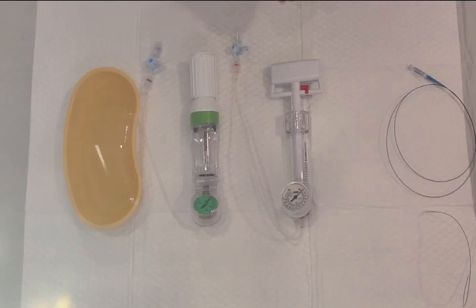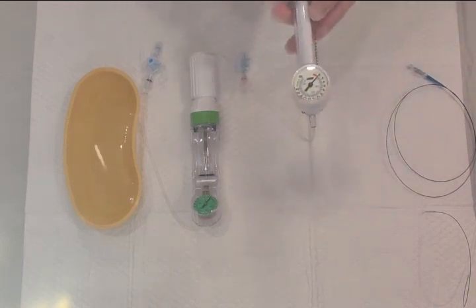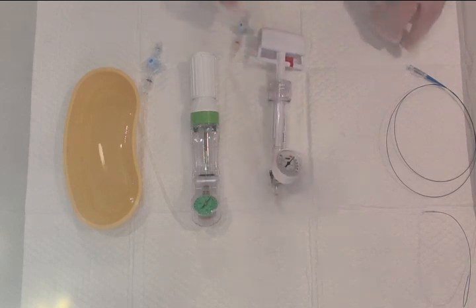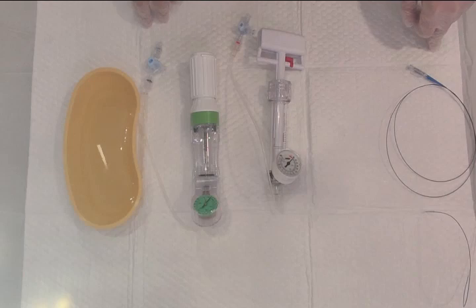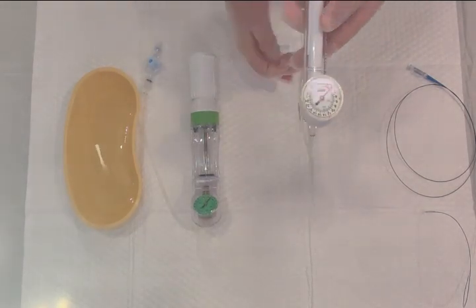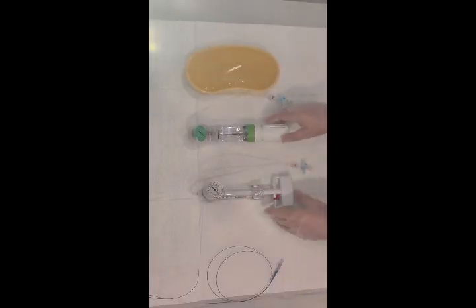An inflation device is a device used to inflate coronary or vascular balloons, or to deploy inflatable stents — not self-expandable stents. This is how the inflation device looks like. As you can see, there are different sorts of inflation devices.